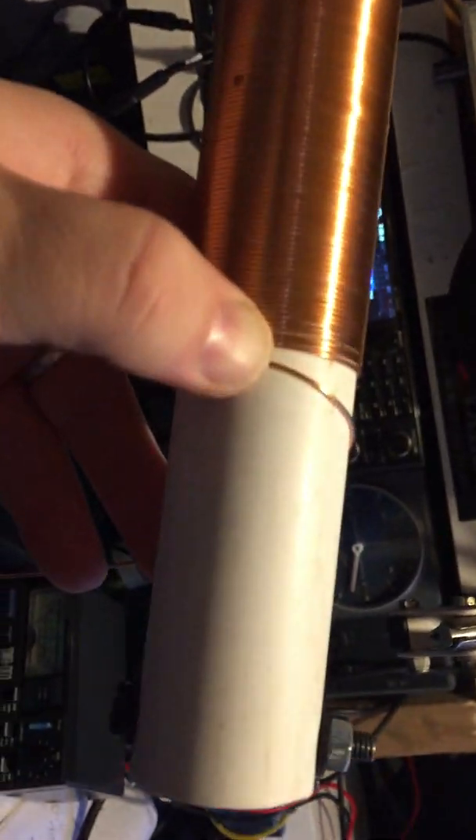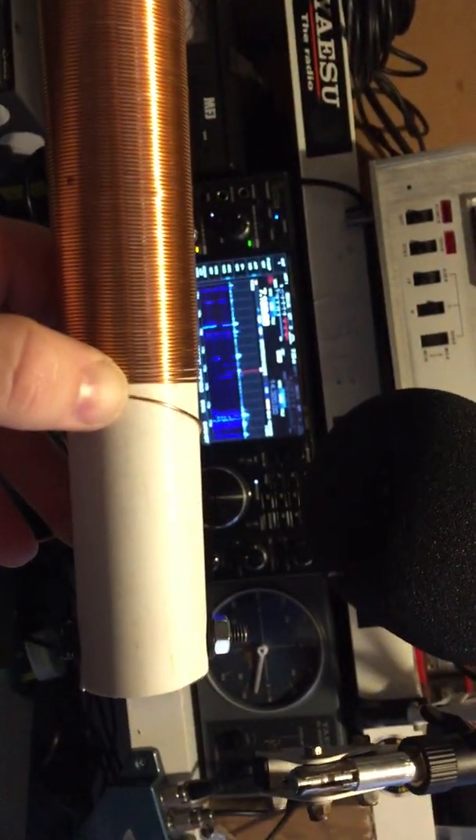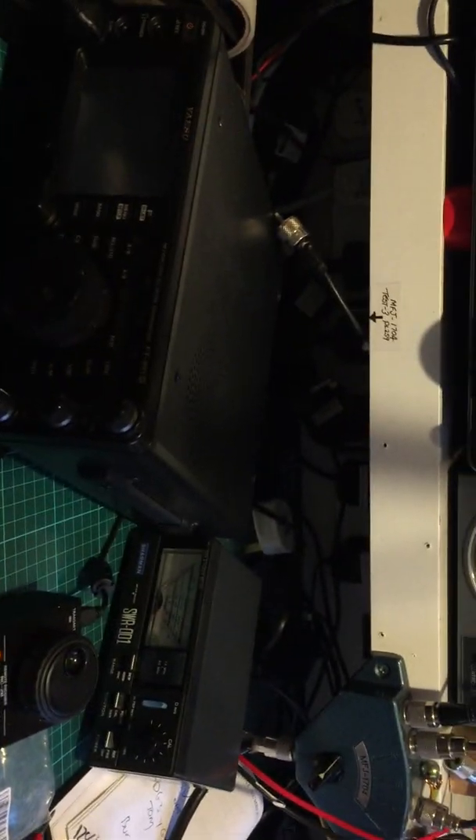It's apparently around 260 turns so we'll try it first before I solder it. Happy Easter, 73, good luck, stay safe. Thank you everybody, all the best, 73.